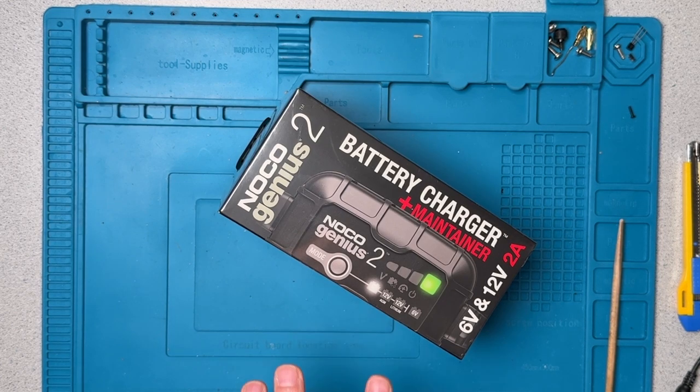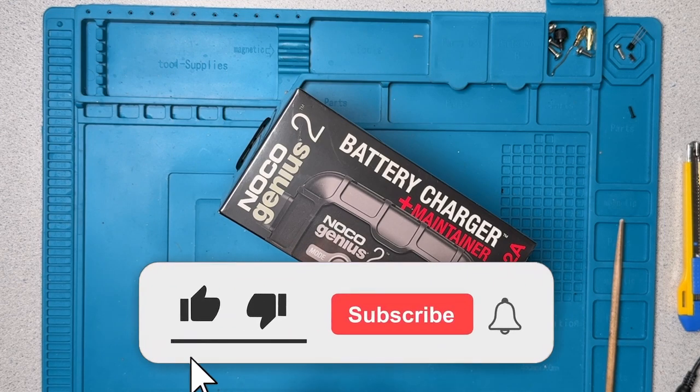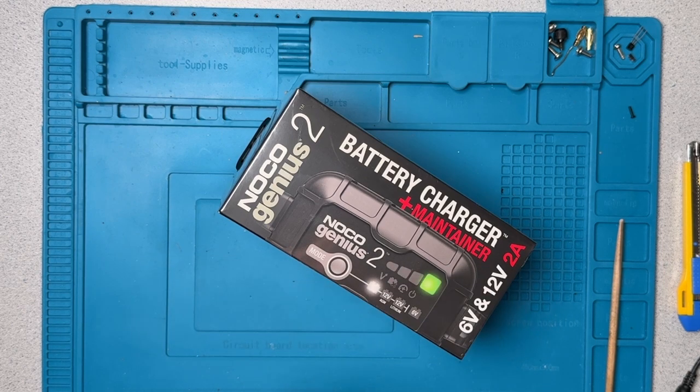Before we get into the meat of this video, I just want to mention that if you found this video to be helpful, please give it a thumbs up and subscribe to my channel. Questions and comments are always welcome. The feedback is appreciated and it helps me figure out where to focus my activity.